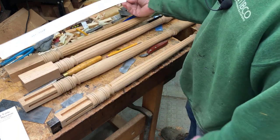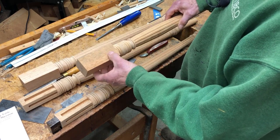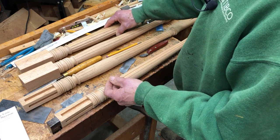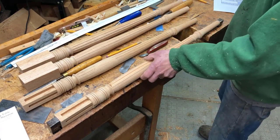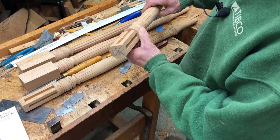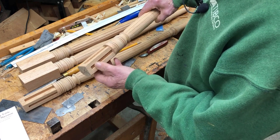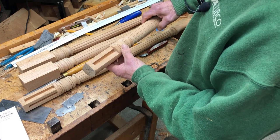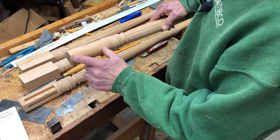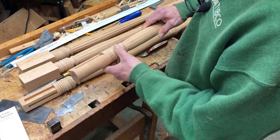The back legs are square and will have mortises in them for the rails — they'll stay square. But the front legs are partially rounded and then partially squared. You can see there are two flats and some shallow sockets for the front and side rails, and the rest is round. This will be covered in veneer and bandings as well, which will be a bit of a challenge because of that shape.